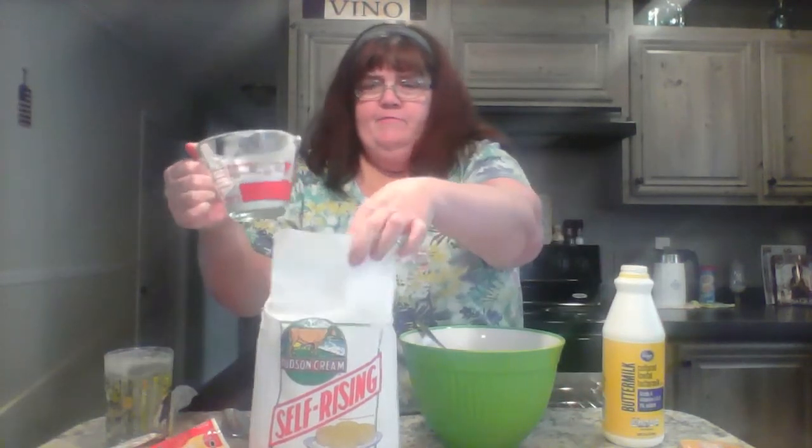You also need three-fourths of a cup of buttermilk. I went ahead and put flour in here — I got ahead of myself. I pour it in kind of slow because sometimes you need that full amount, sometimes a little less, sometimes a little more — it just depends. So I'll pour it all in; more than likely I'll need to add a little bit more. I'm going to stir this up and get it all incorporated.